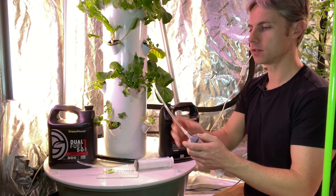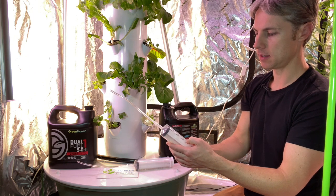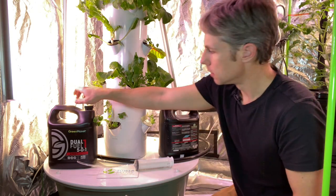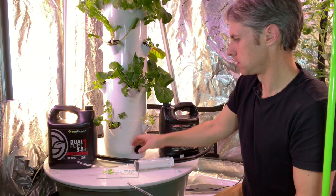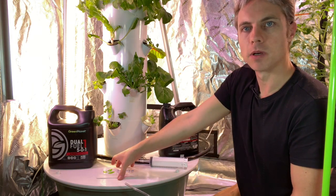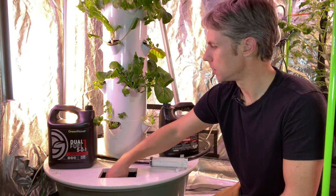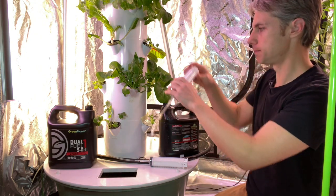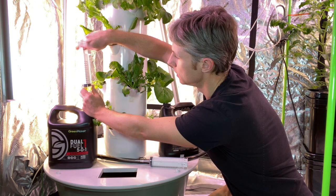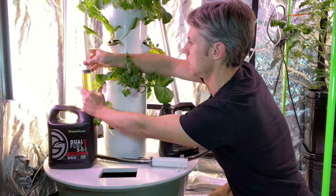I also measured what's in the tip of this syringe — it's about five milliliters. So if I'm aiming for 90, I probably want to draw to 85, and that will give me 90. You probably want to wear eye protection and gloves for this, because the concentrated minerals can affect your hands, eyes, and skin.